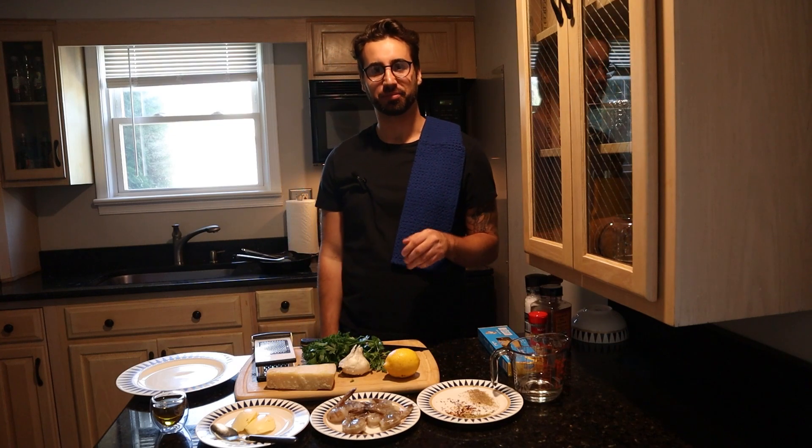Hello, Vince here. Welcome to my first cooking video. Today we're going to be doing shrimp scampi, a classic favorite.